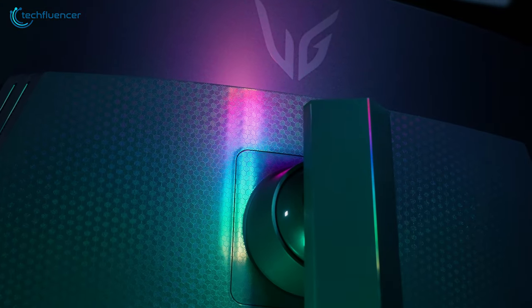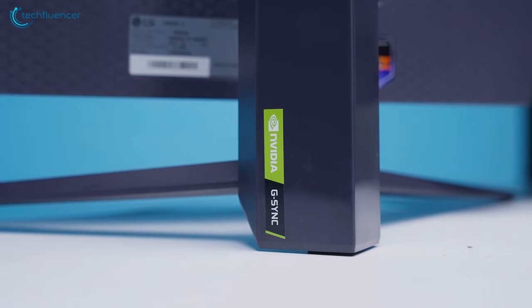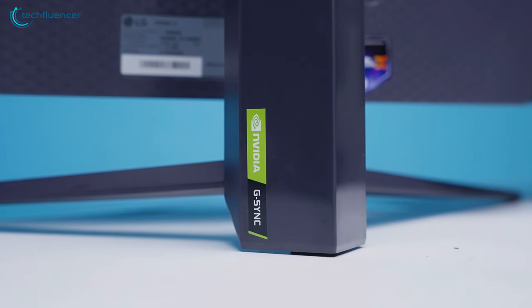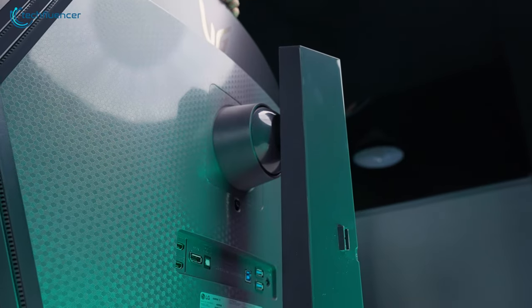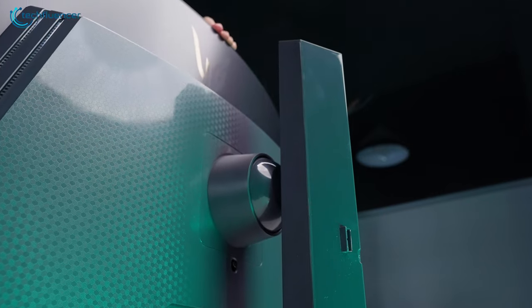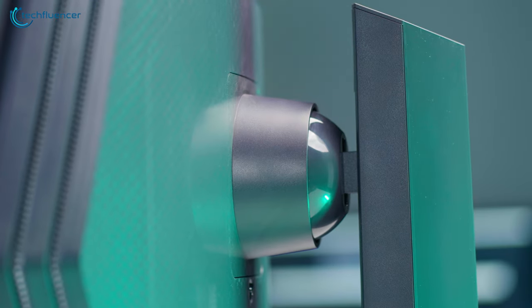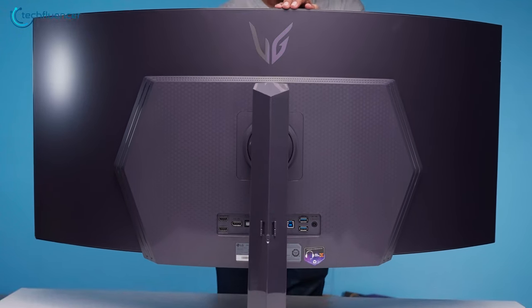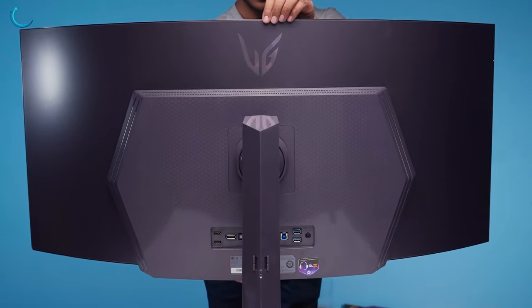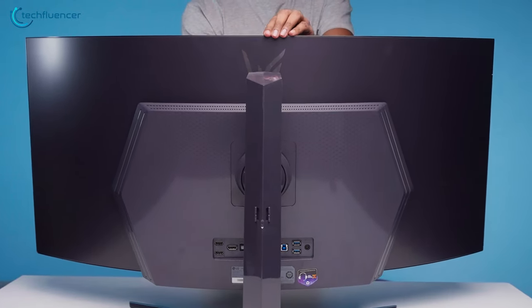The design is on another level, and LG has completely nailed it with this one. The stand felt solid as it's made out of metal, which is important considering how wide the monitor is. Besides supporting the monitor, the stand offered a range of adjustments for swivel, tilt, and height — not a huge amount of room to adjust, but enough to achieve the perfect viewing angle. We did notice the monitor wobbled quite a lot, but really considering how huge it is, that becomes normal.